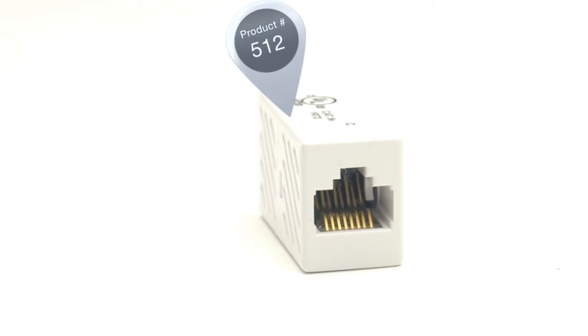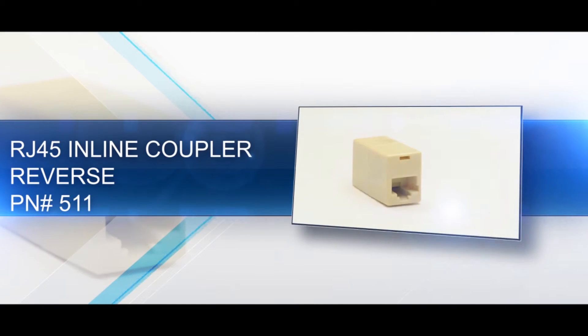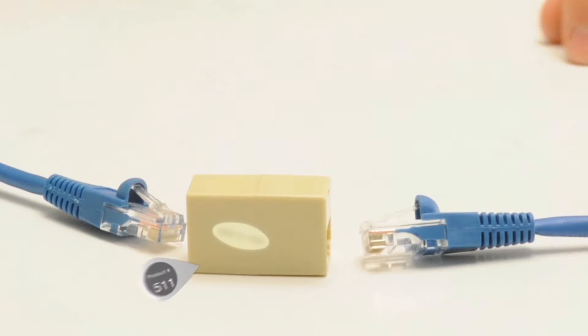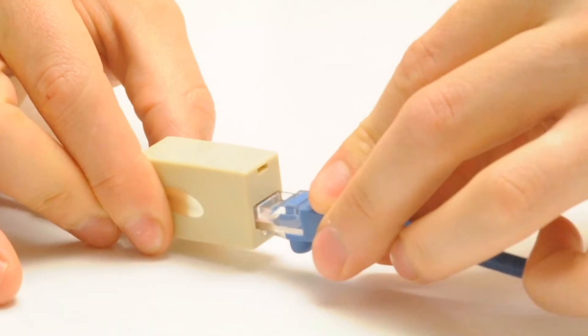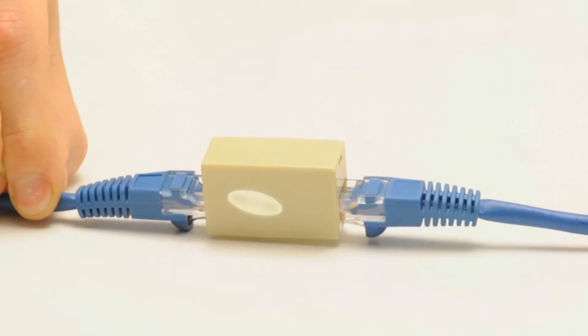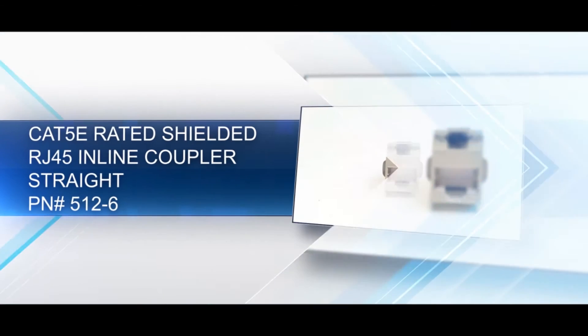Our basic RJ45 coupler with reverse pinout is a specialty coupler. Its reverse pinout allows you to transform two normal cables into a rollover cable. Rollover cables are used to connect a computer terminal to a router's console port for Cisco applications.